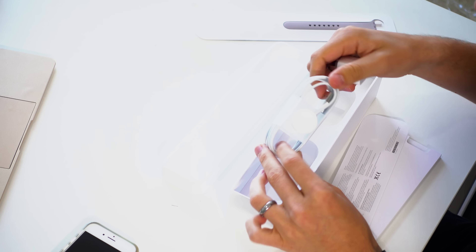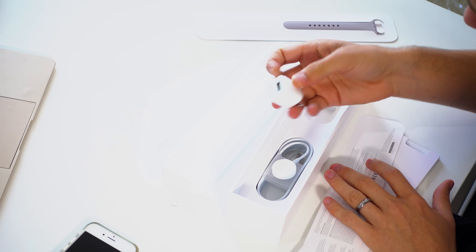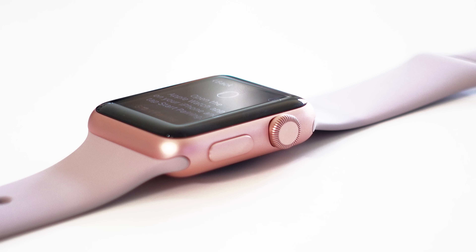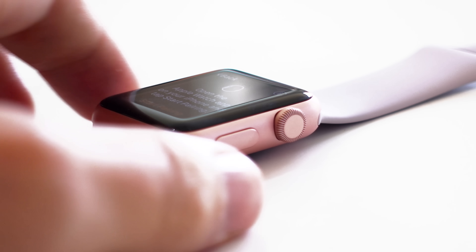It comes with an extra long cable and just a regular wall charger. One of the things I'm not a fan of when buying these from Apple is that you can't choose the color of your band. They're just silly silicone bands, and they charge a ton for them — but you should be able to at least choose the color.